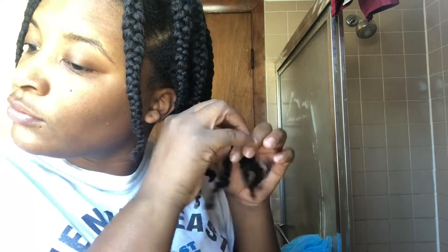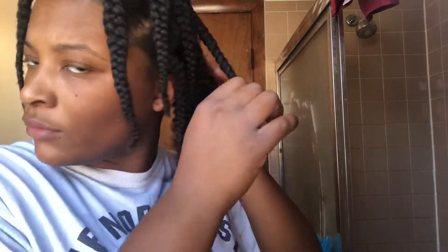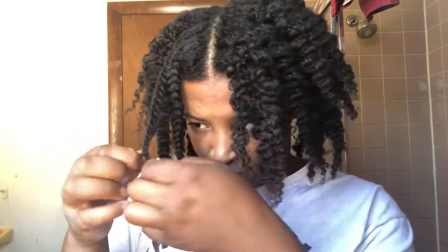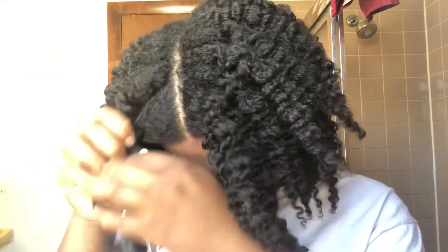I'm going to speed this up. Right now we got a lot of length — it's very stretched, but it's not enough volume for me. So I'm going in with my pick.